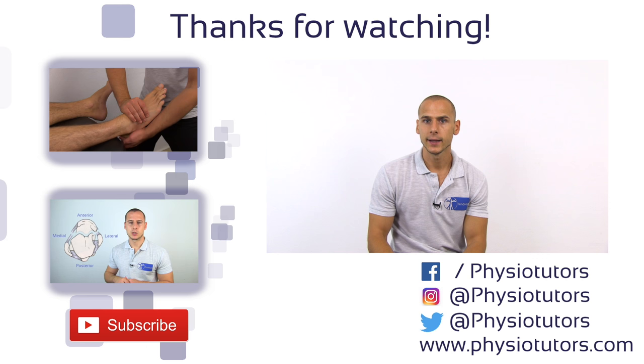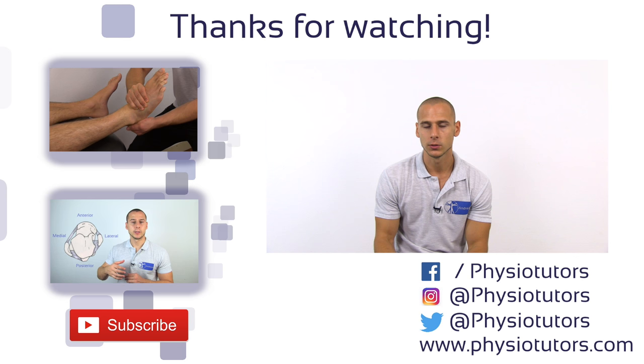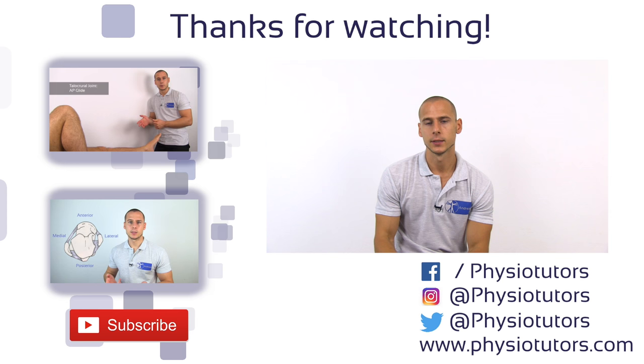Now that you've seen the wall test, you might want to check out our video on ankle joint play or another video from our ankle assessment playlist. As always, give this video a thumbs up if you liked it, and we like the conversation with you, so reach out to us on social media. Subscribe to our channel if you haven't and I'll see you in the next video. Bye!